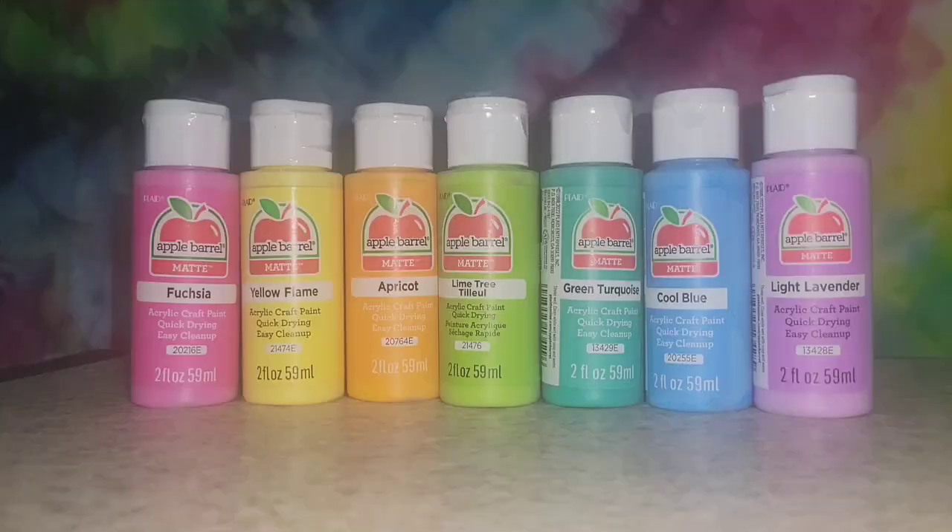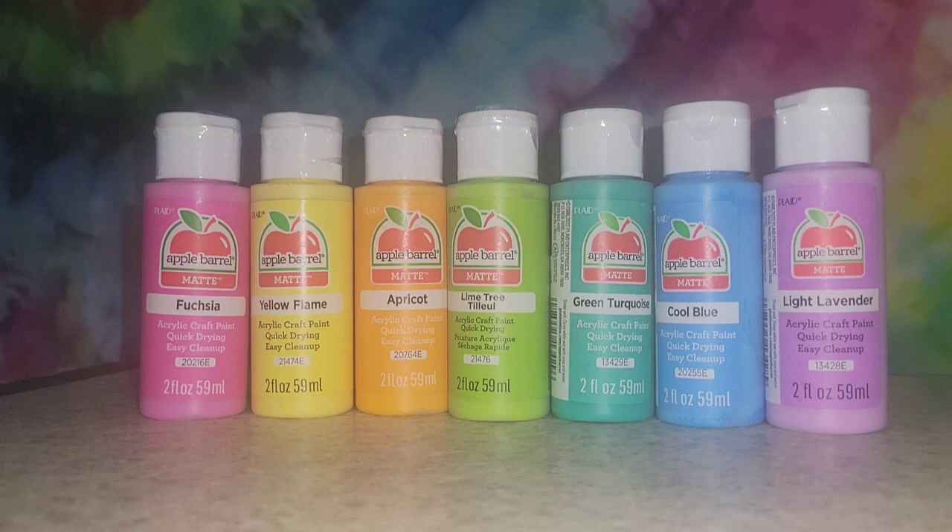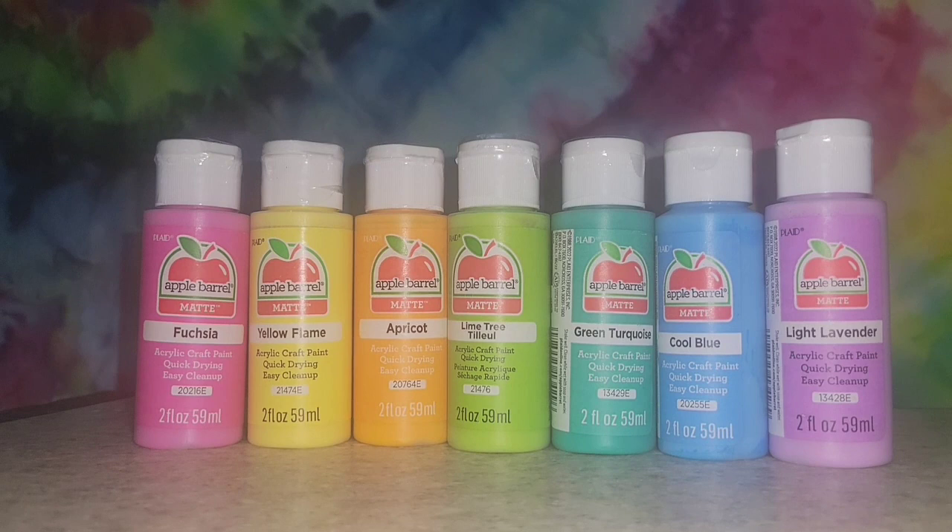So these were all of the colors I used. Instead of going with just the regular six, I went ahead and added that green turquoise. I thought it was a really nice little pathway between the lime green and the cool blue.